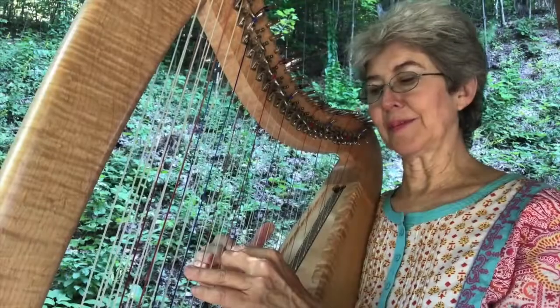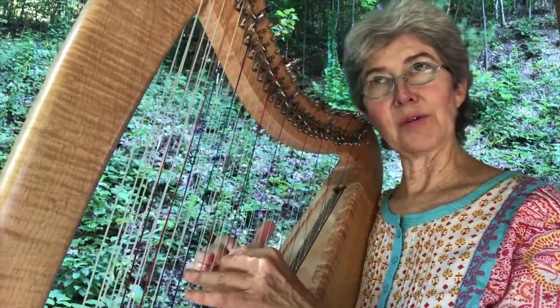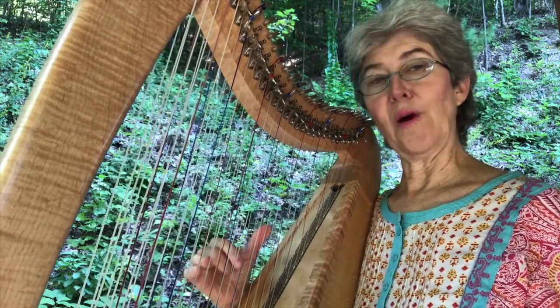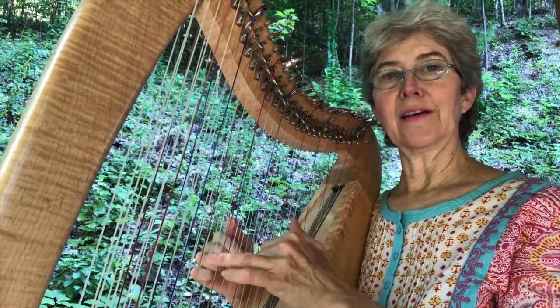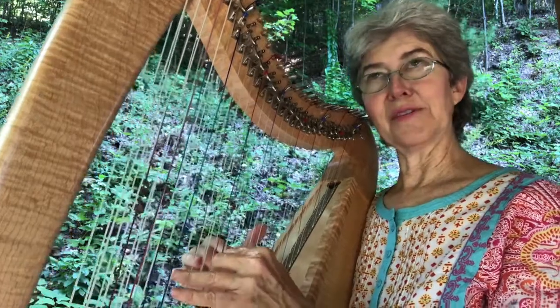Sometimes there's a unison pluck with the left and right hand. There was one where it was unison — my left hand was doing finger 2 while my right hand was doing finger 4, or the first note. So sometimes you do that.